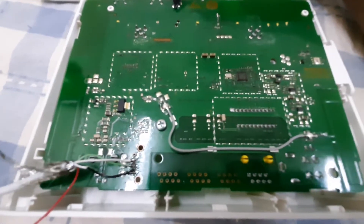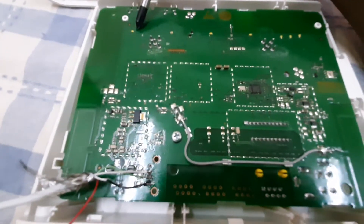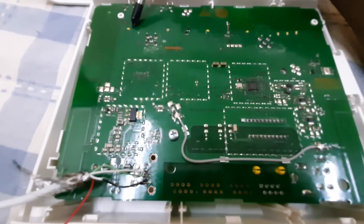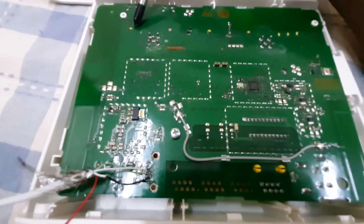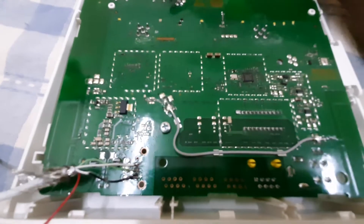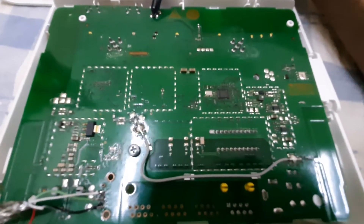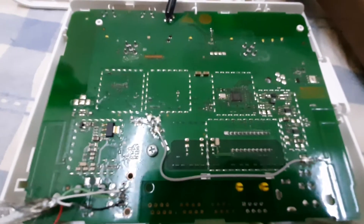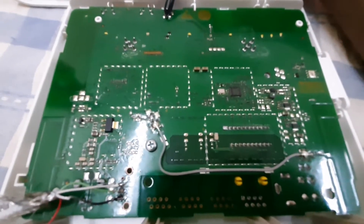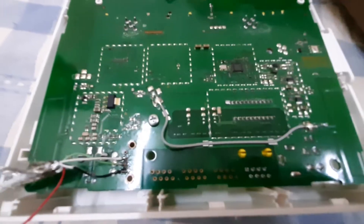Then put the power in order to make the modem enter USB mode so we can program it. Please note that if the light is blinking or lighting, it means the USB mode is not successful. When you short these two connections and apply power, you should not see any lights — that means the USB mode is successful. Okay, let's get started.